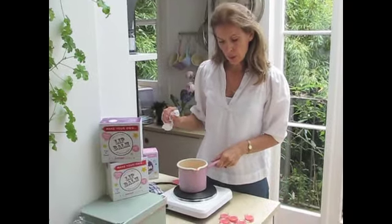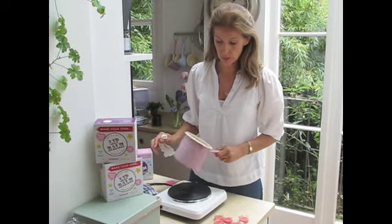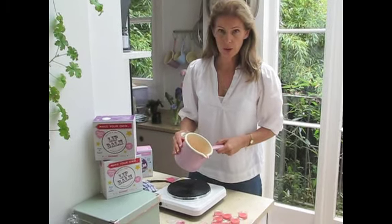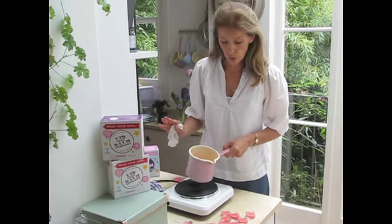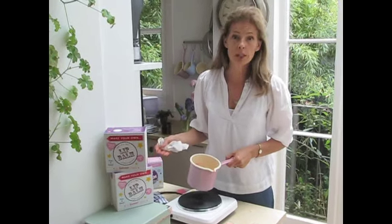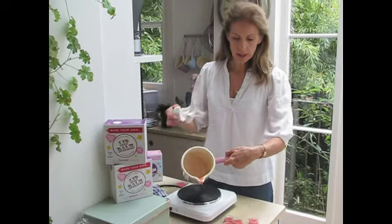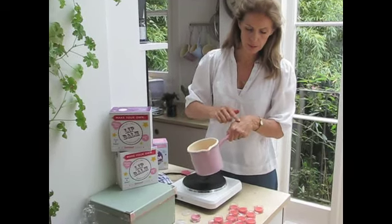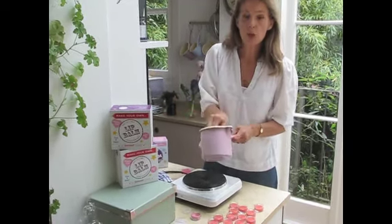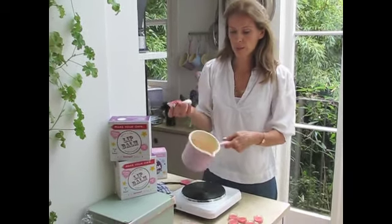A couple of safety points: if you are doing this with children, they need adult supervision because you are dealing with hot oil - you really do not want it to get any hotter than necessary. And for cleaning up, as you can see the beeswax already starts to set, so you don't want to put that down your kitchen sink. Do wipe your pans with kitchen roll.